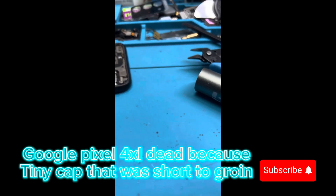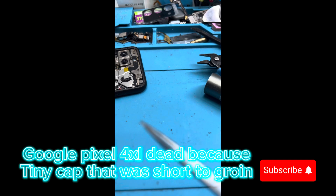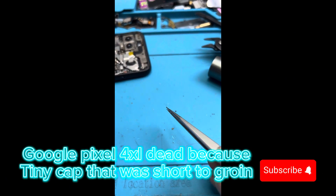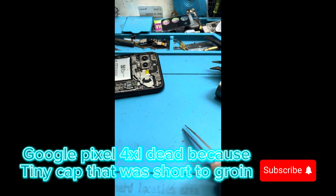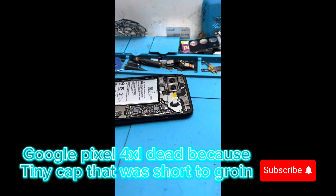This little cap was short — this one right here. We found it in about half an hour, removed the cap, and now it's working perfectly.